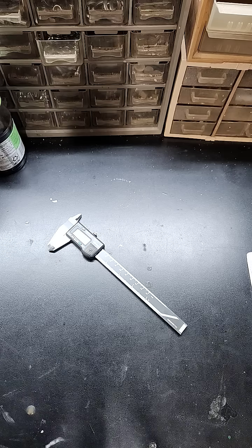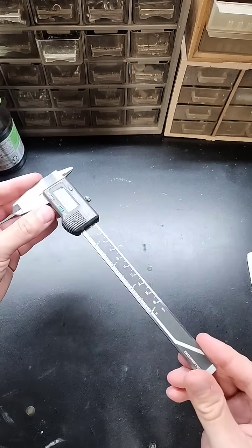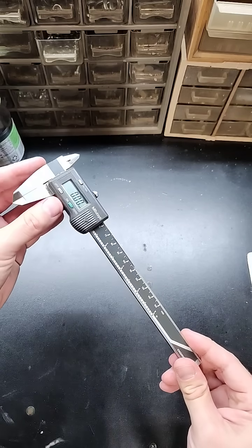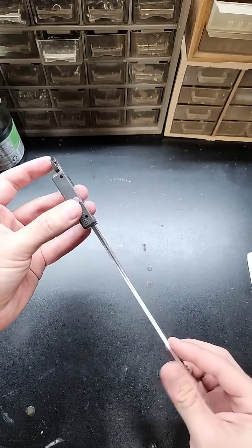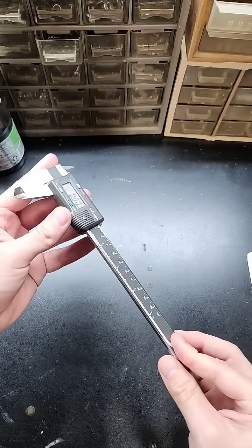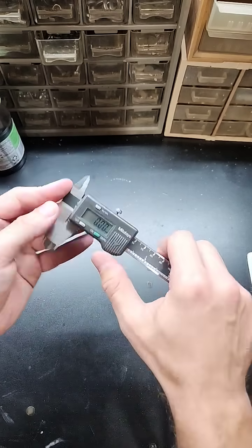They're a lot more expensive than the hundred dollars or so I spent on the counterfeit ones. So I decided to hit up eBay and look for my long-lost mid-2000s calipers that I used to use when I was a machinist many years ago. These are Mitutoyo calipers made in the mid-2000s, and I picked them up on eBay for just $50 shipped.